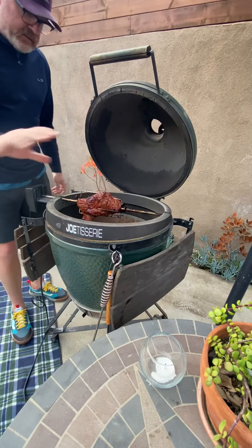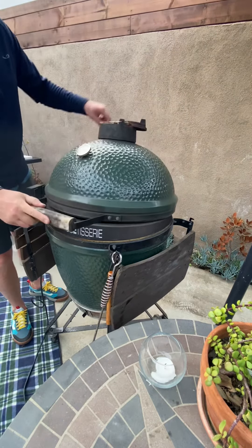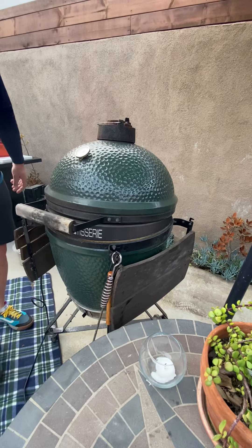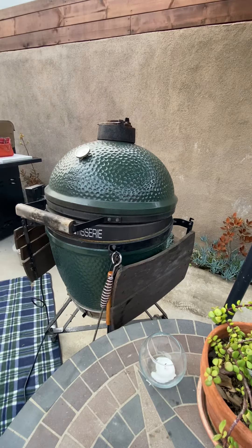I'm gonna put some rub on it as it's cooking in just a few minutes. So far so good — gonna be a nice slow cook. I keep the temperature close to 325 the whole way. Got the gauges just right, got air ventilation going through.